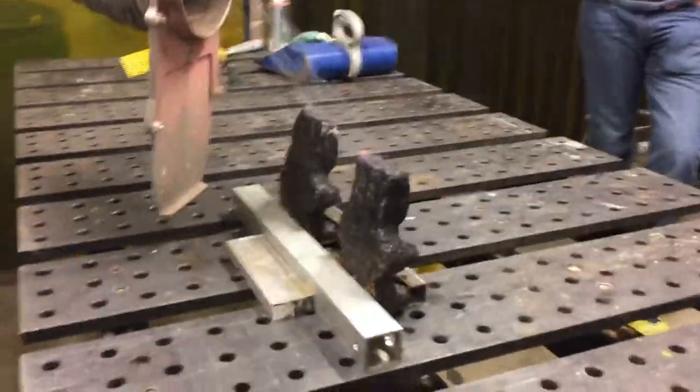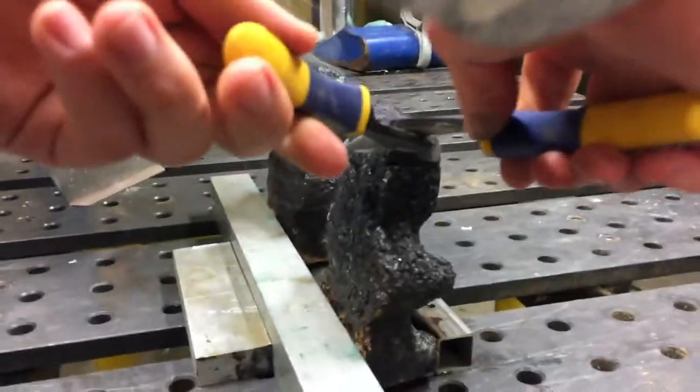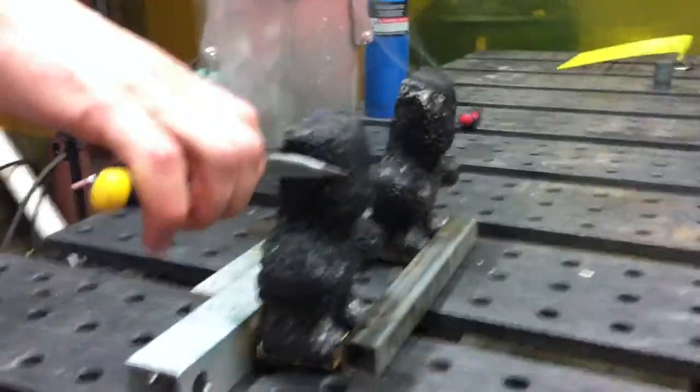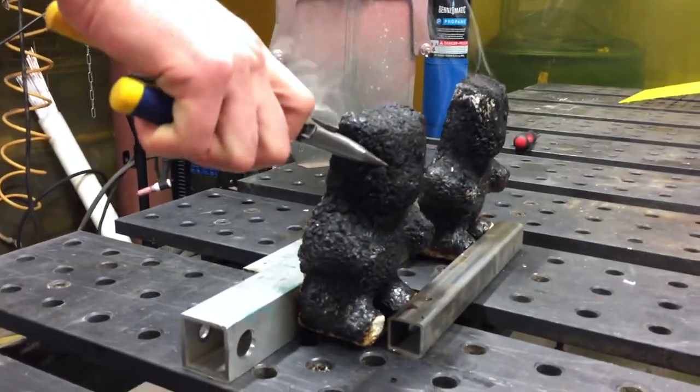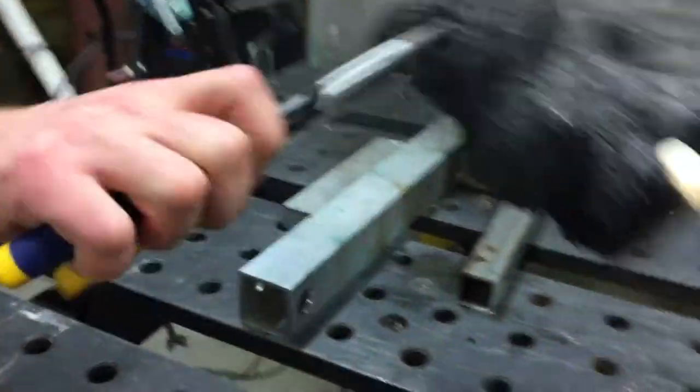You can use the pliers there to snap off — right in the bucket. With the piece I break off in the bucket? Wow. Holy crap. Oh, that's so cool!